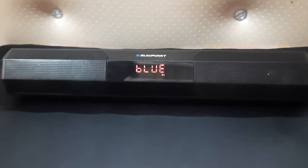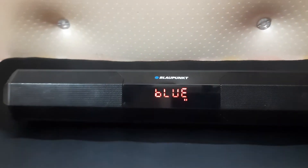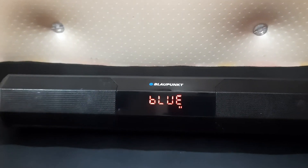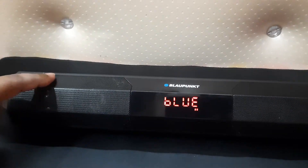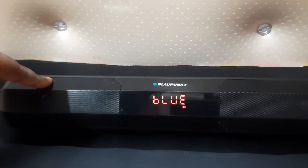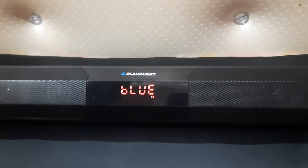Hello guys, welcome back to our channel Life Reviewed. My name is Dev and today we are here with a one month later review of the Blaupunkt SBA20. This is a soundbar — the unboxing and the initial review I did recently, I'll put the link above and in the description, you can check that out.